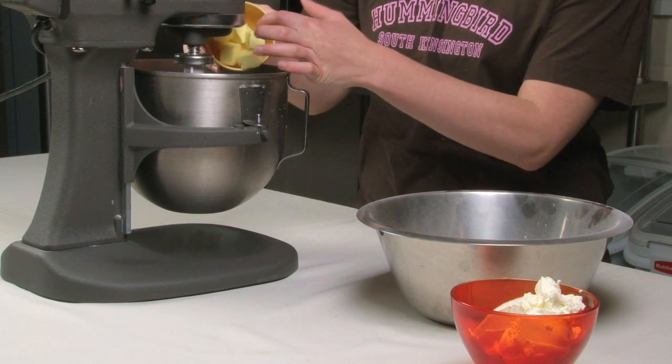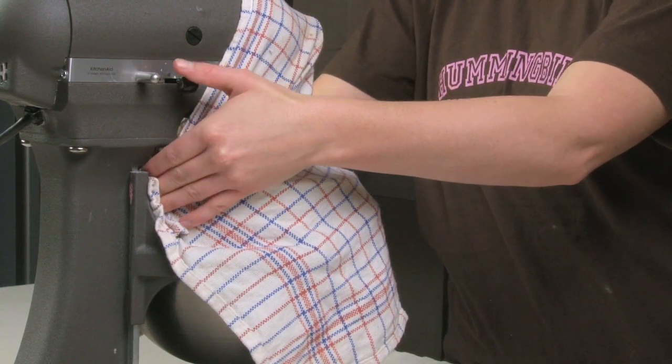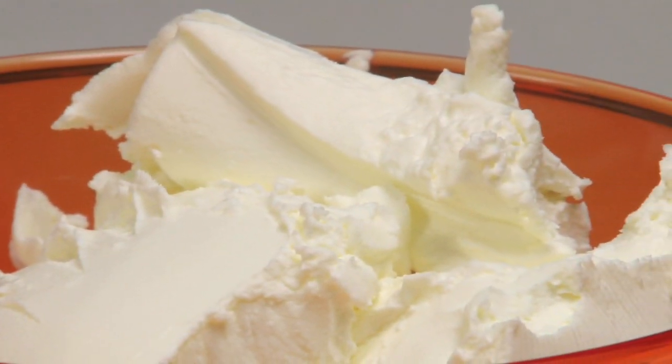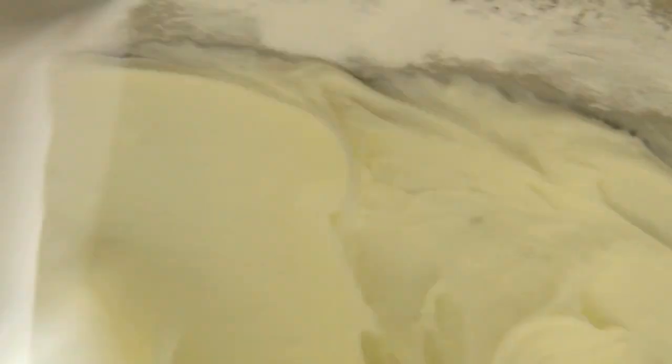To make the frosting, cream together the butter and icing sugar until no lumps remain. Add the cream cheese and mix together slowly. Increase the speed and beat until it is soft and fluffy.